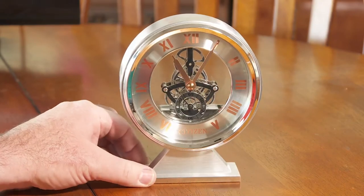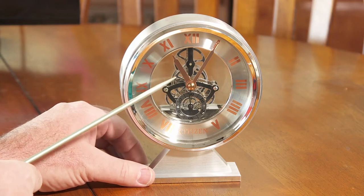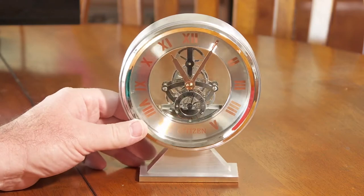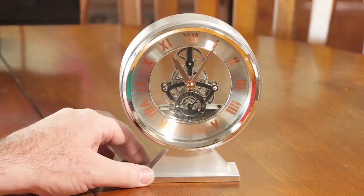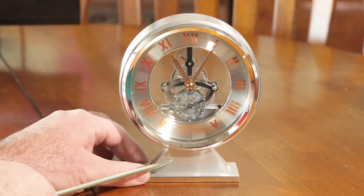The main selling point — the thing that attracted me to it — was the skeleton clock design. You can see all those gears in there as the clock is running, and it's just a nice, clean, modern-looking design overall.